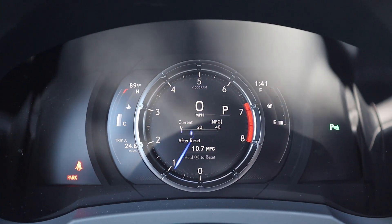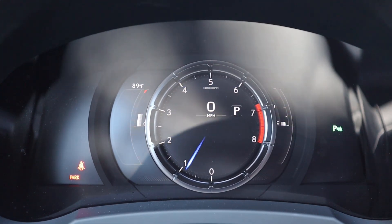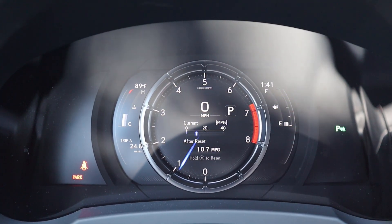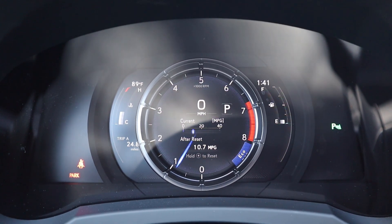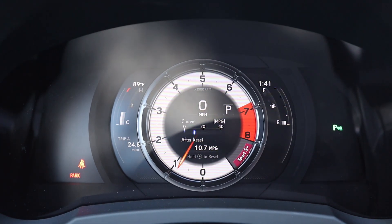Here is the center gauge cluster — it's part analog, part digital, and it does that cool thing where it moves to the side. I think we'll remember how cool this gauge cluster was in the future. You've got eco mode, but the cool thing is Sport and Sport Plus mode, how it gets all red and aggressive — that really adds to the fun.